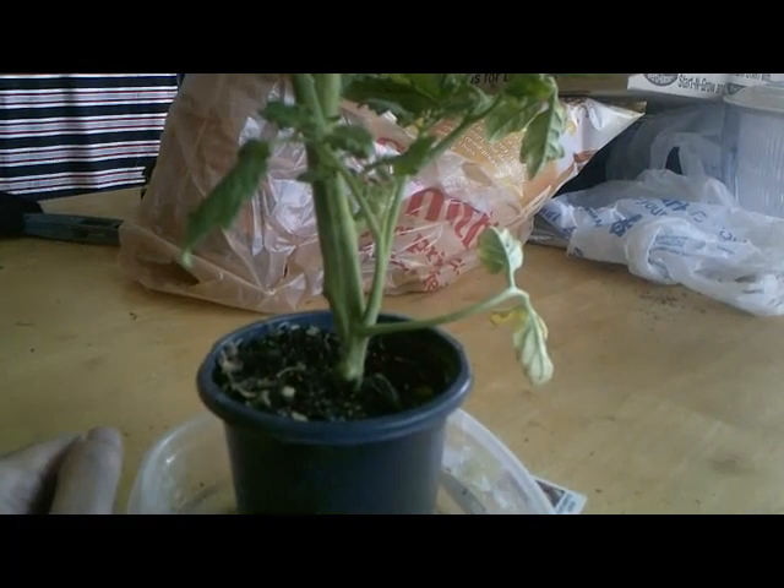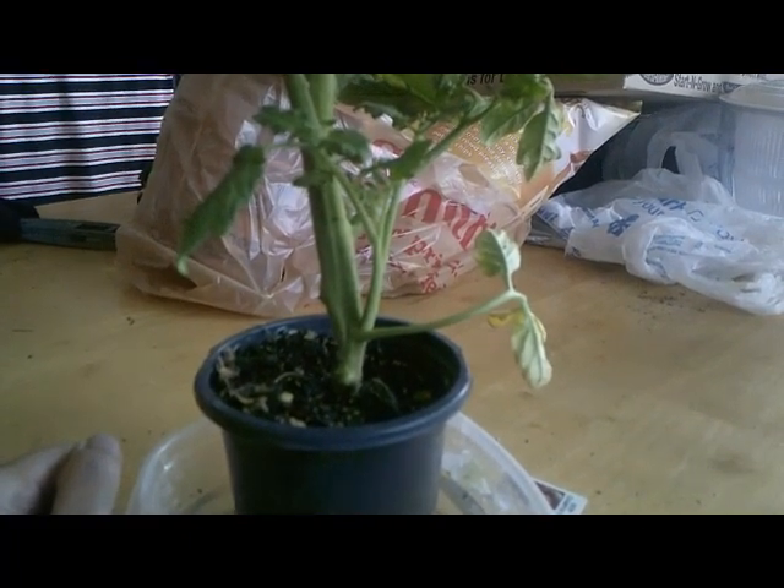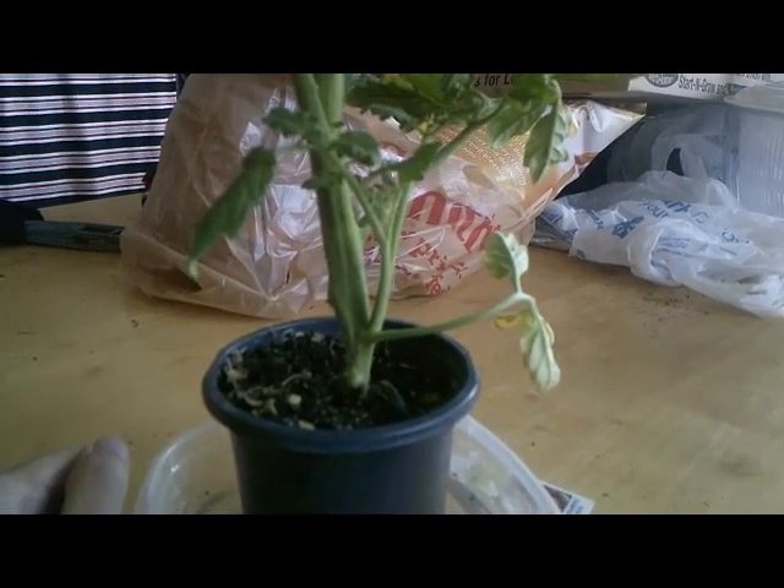If it's something you're interested in doing, I really encourage you to do it. It's a great way to save money and it's really fun to create a whole new plant out of an existing one.